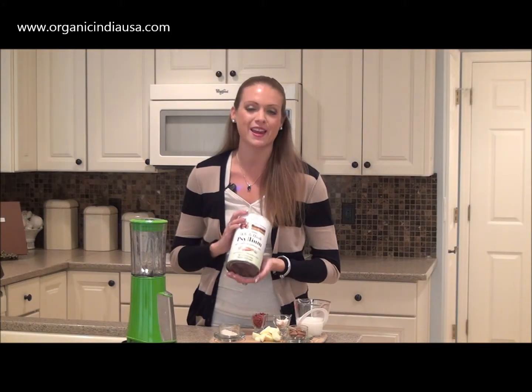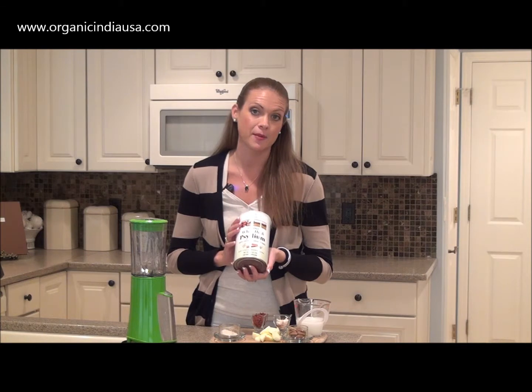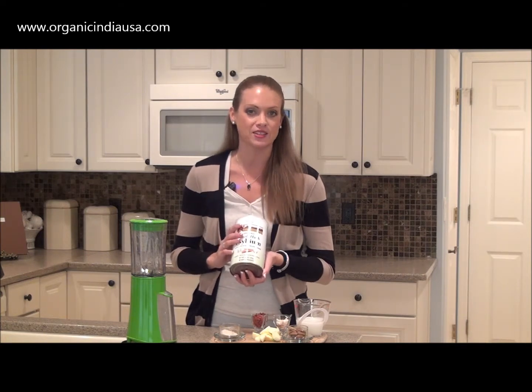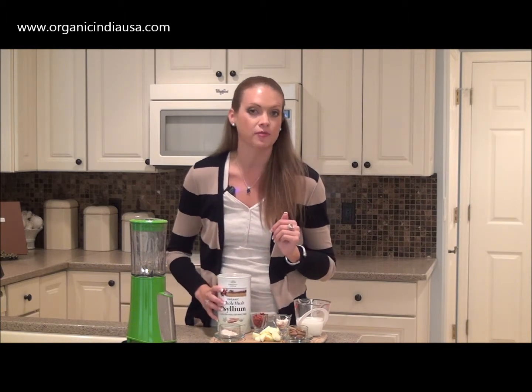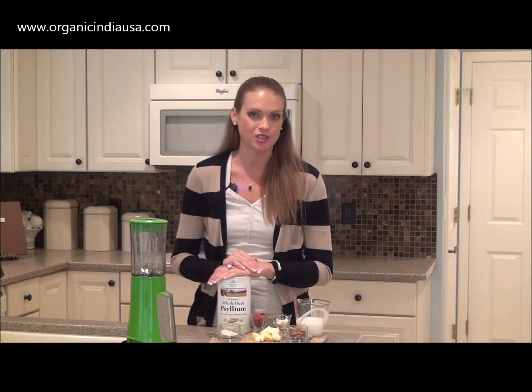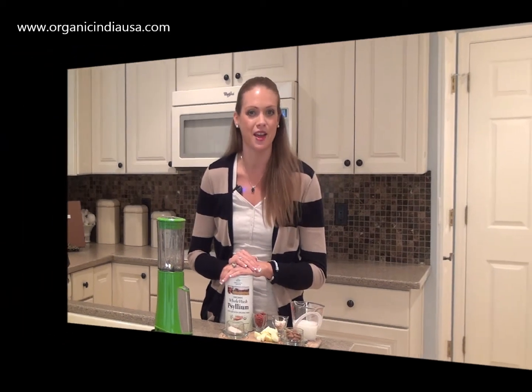To learn more about Organic India and to get your own Organic India whole husk psyllium, be sure to visit their website at www.organicindiausa.com. Also, be sure to check them out on Facebook and like their page. Until next time, thank you for watching. Have a happy and a healthy day.